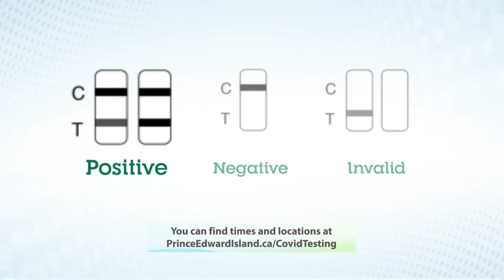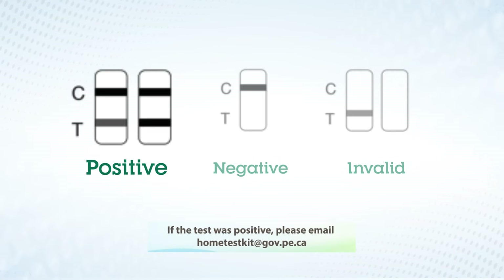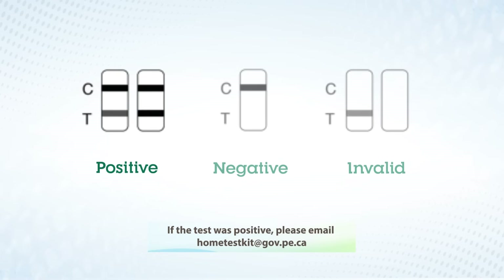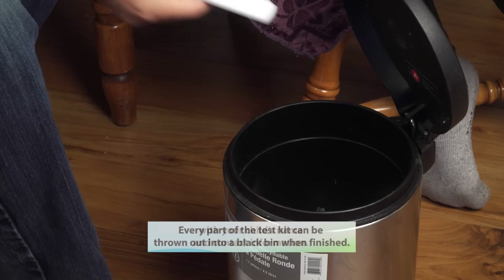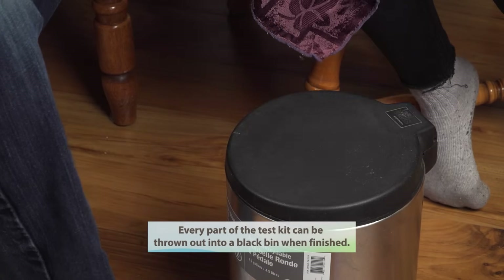You can find times and locations at princeedwardisland.ca/covid-testing. If the test was positive, please email hometestkit@gov.pe.ca with your child's name and contact information. Every part of the test kit can be thrown out into a black bin when finished.